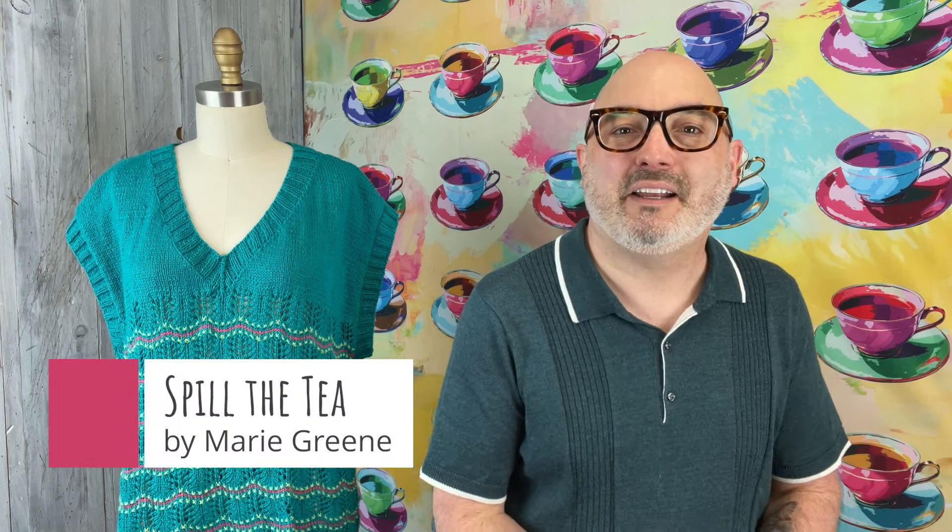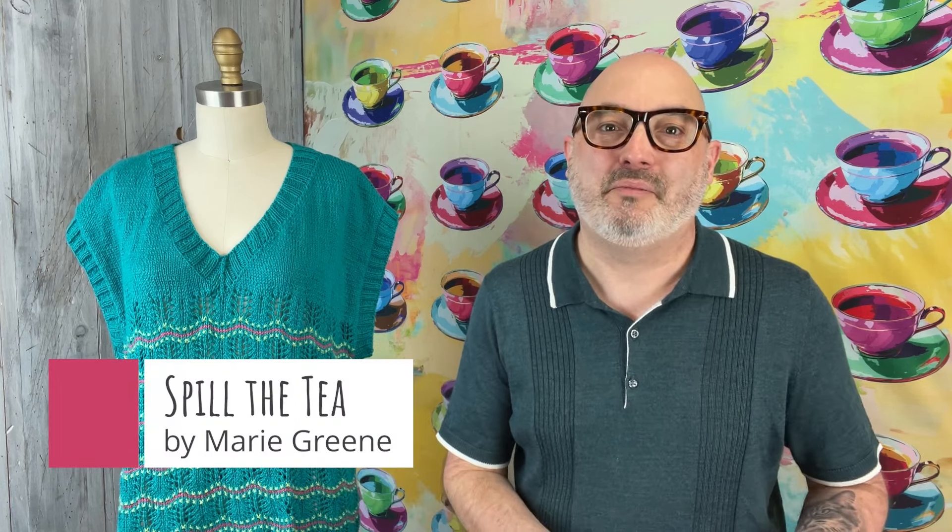Hey everyone, happy Tuesday. It is May 28th, 2024. My name is Kyle. I'm here with Mrs. Olson for Maker Notes. Today we get to share with you — we get to spill the tea — about the 8th annual Four-Day-Knit-Along from our friend Marie Green of Olive Knits.